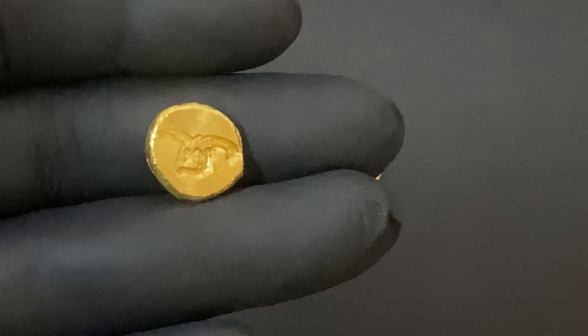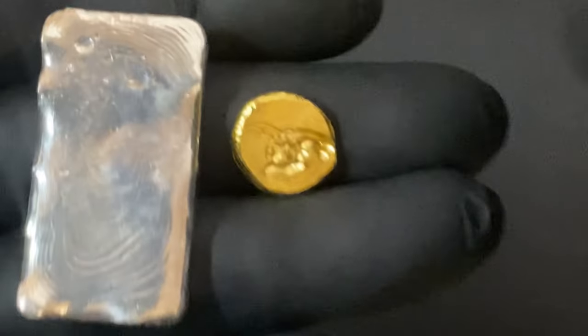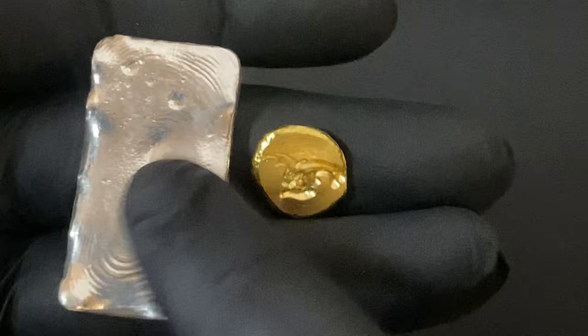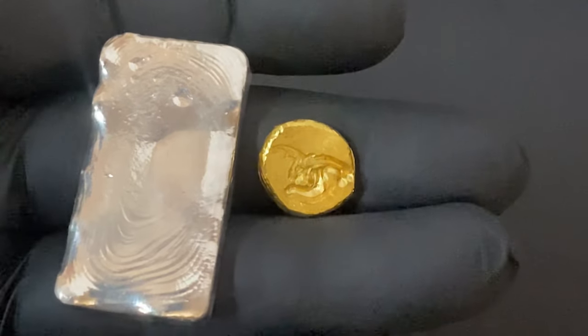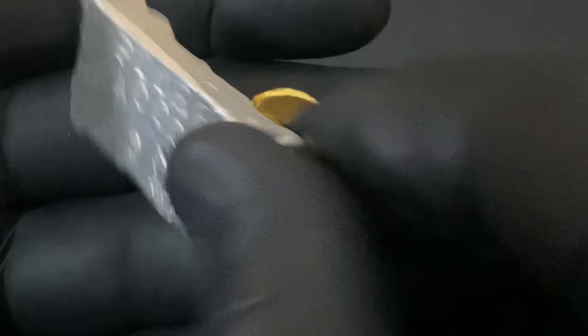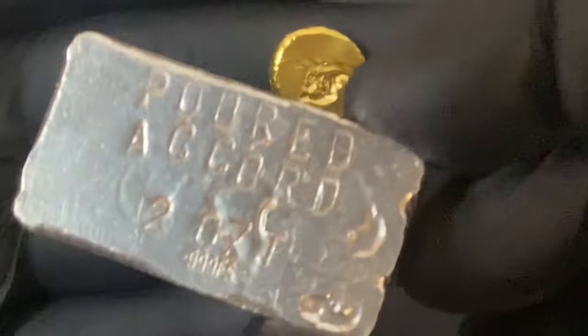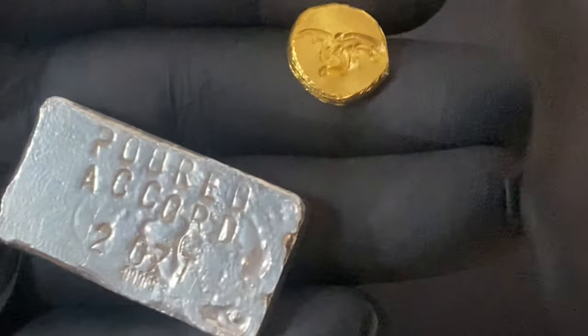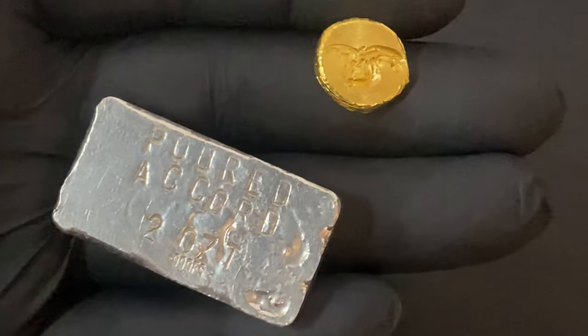This gold pour is going to go in my deep stack next to my first ever silver pour. I actually poured this silver bar back in 2018. My first silver and my first gold pours ever. I feel like I have come a long way since I made the Poured Accord silver bar. Now I have a little gold round to go with it.